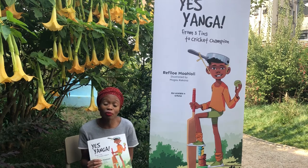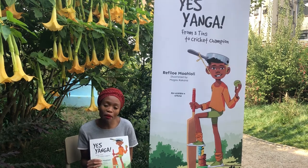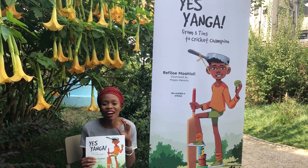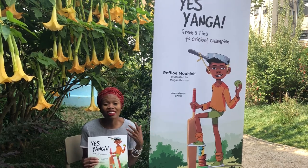This is a child who starts out by being a three turns champion, and that skill is now used in cricket, and the child ends up being a cricketer.